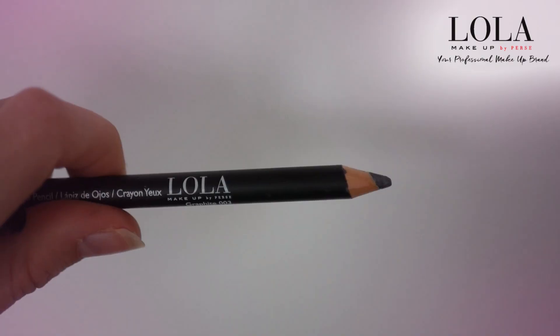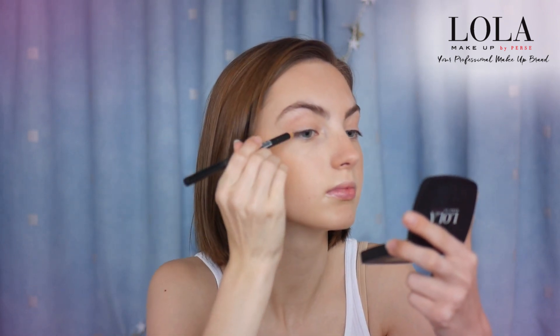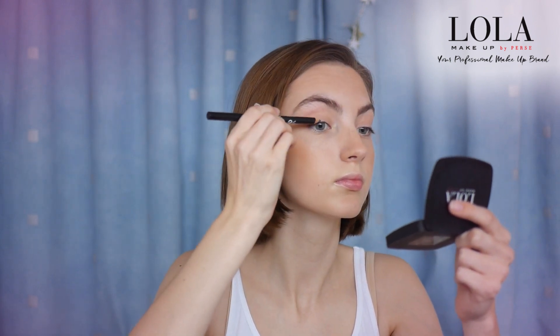Now I've got the Lola eye pencil in graphite, which is number three, and I'm just going to apply this a tiny little bit to my lash line to accentuate the eyes but not look too dark. I'm applying it just this little bit here, not all the way across, because I can always add more. A really good thing about this product is that on the other side it's got a little spongy bit that you can use to blend it in.